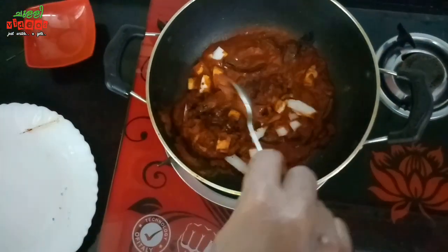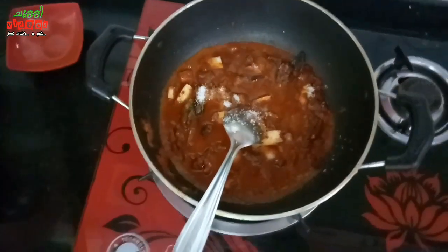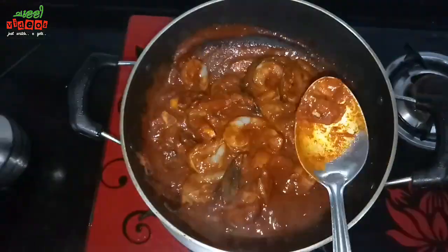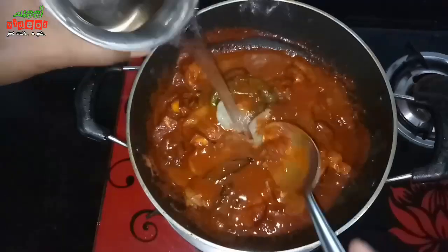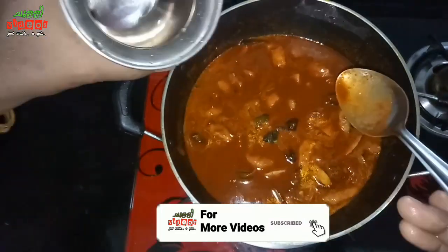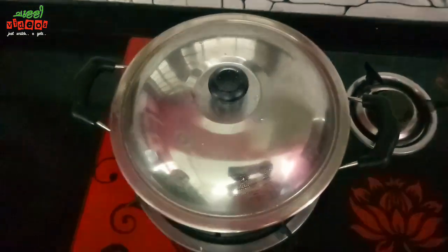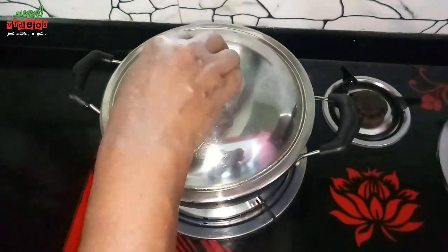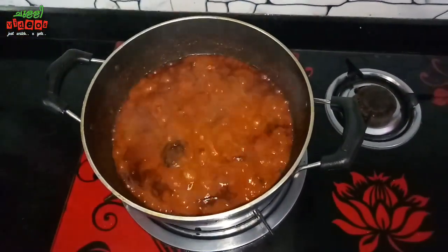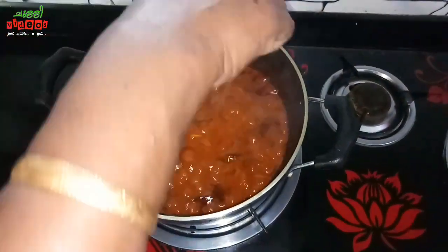Put the salad in the bowl. Put the cinnamon on the onion. Mix it in a mixer and mix it in the pan. Put it in the pan.